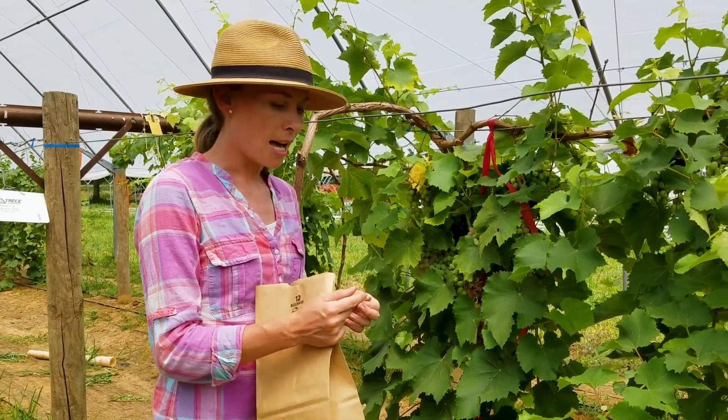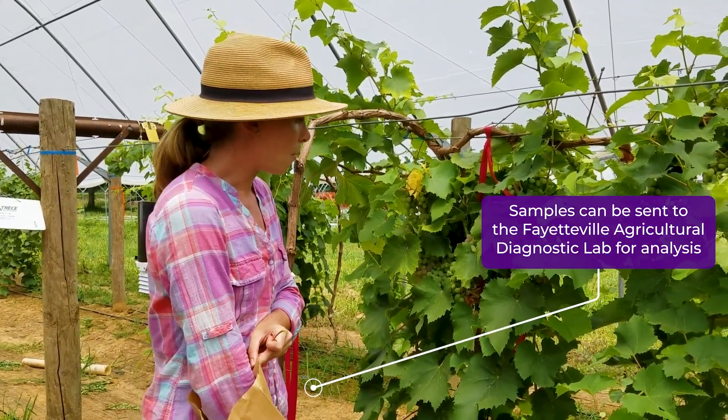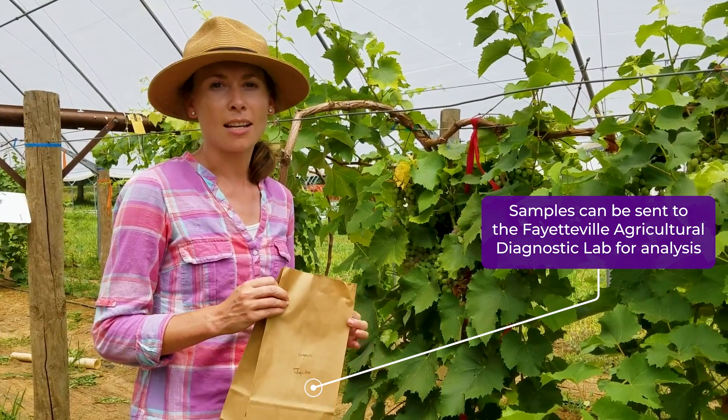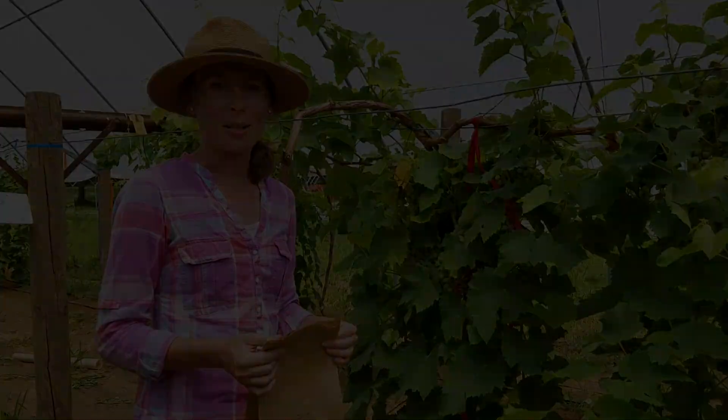For this Jupiter variety, we've gone through our entire tunnel and collected about 50 of these petioles. We're going to submit these to the lab and they will do some analysis and tell us if we are meeting the recommended fertilizer ranges for this crop. Thanks so much for watching.